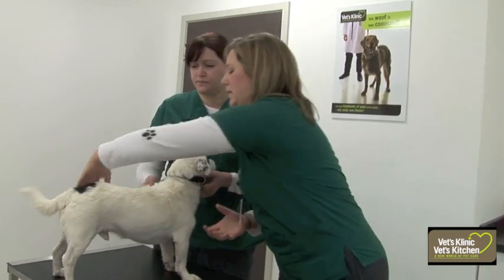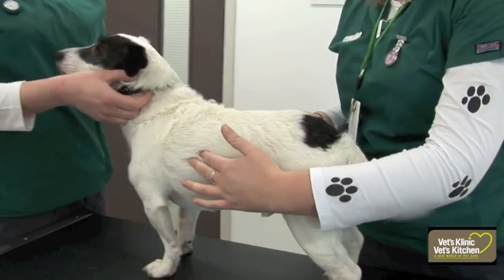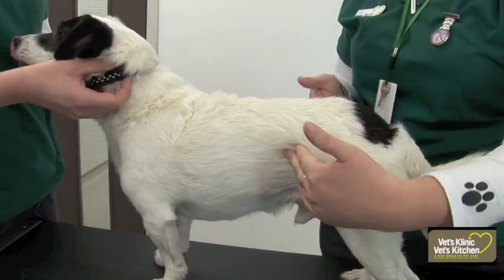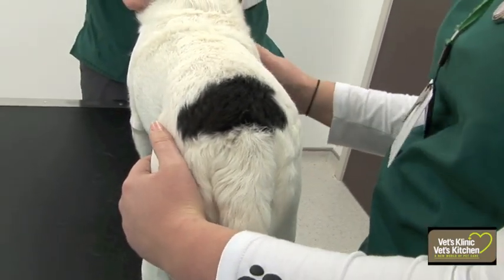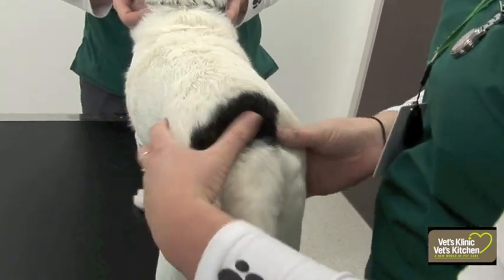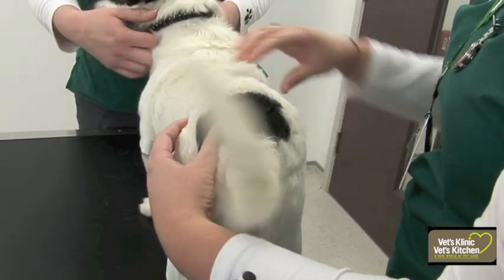With Buzz, you actually want to feel every single one of his ribs, which I can. They're out a little bit in their chest and then they come in and they've got this waist. We can't see his ribs, which is what we want — so he's not underweight, but the waist comes in. He hasn't got excess fat, and I can't feel his hips really easily, which is another indication that he's a good weight.